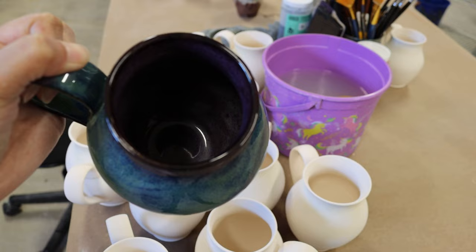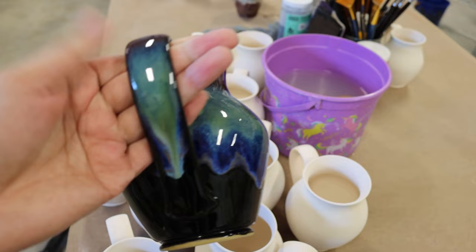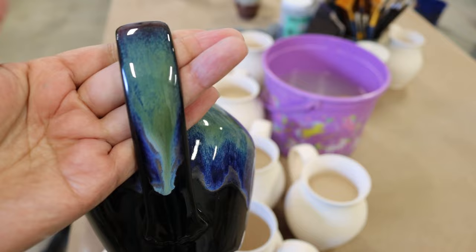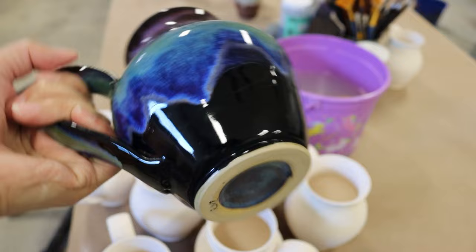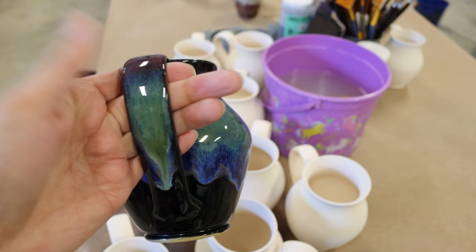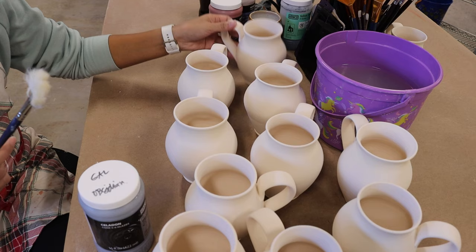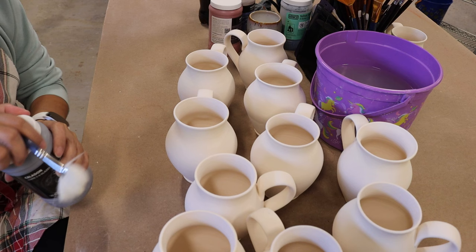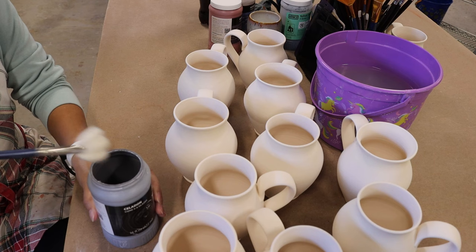For the inside I usually do obsidian and smoky merlot, using the obsidian as a base — sometimes I only use obsidian, sometimes I only use smoky merlot. I'm just going to show the process on how I do it on the outside of the mug, since for the inside it's up to you on what liner you're going to use. I'm going to start with the obsidian as my base.